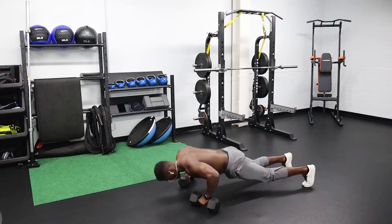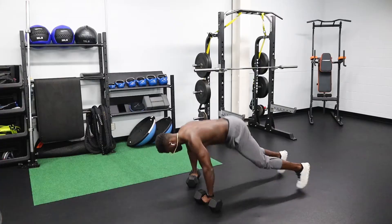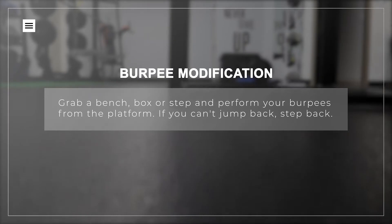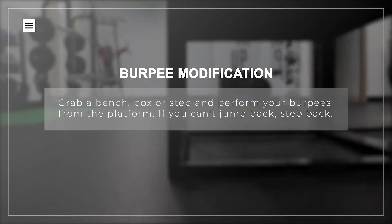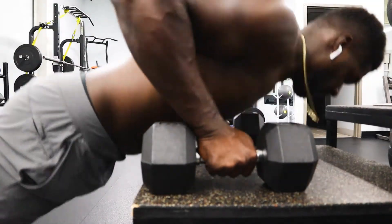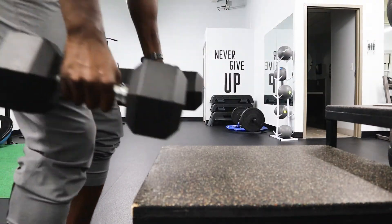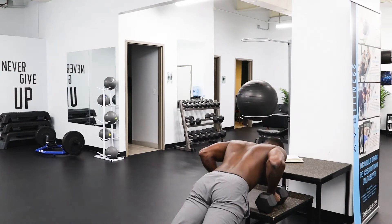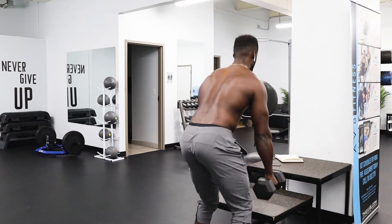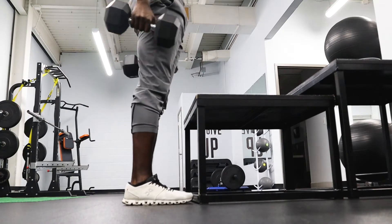Perform your push-up. If you need to, come to your knees. If you're not there yet, just move right into the next step. You're going to jump up, making sure your feet land about shoulder width apart right in front of the weights, and stand straight up as if you're doing a deadlift. For those who can't do this from the floor, take a step or a box and place your hands on it. Still try to do your push-up if you can.